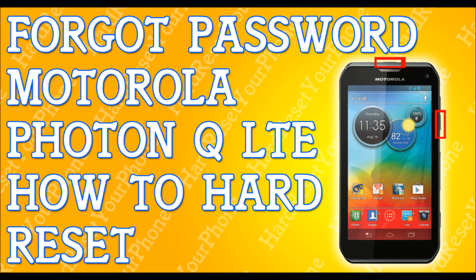Once the phone is powered off, we are going to be pressing and holding the volume down button. Press and hold the volume down button, and while you're pressing and holding this down button, press and hold the power key.